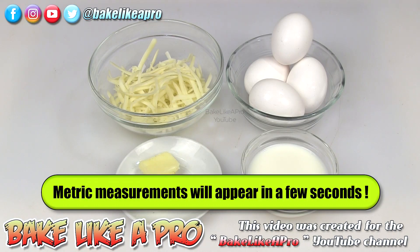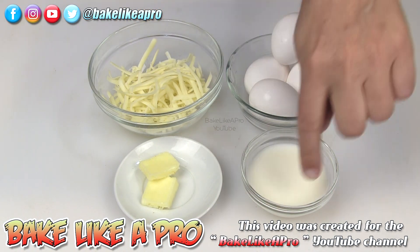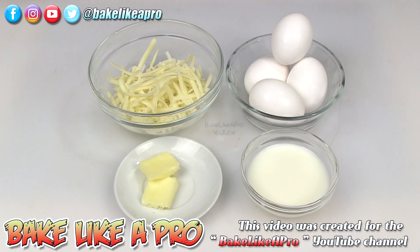Today I'm going to be making something really simple — my cheese omelette. I've got a little bit of mozzarella cheese here, about a quarter cup, 4 eggs, 4 tablespoons of regular milk — I'm just using 2% milk here — and 2 tablespoons of butter. We're also going to need salt and pepper and a little bit of oil for our fry pan. So those are the ingredients, let's get started.